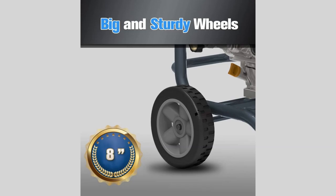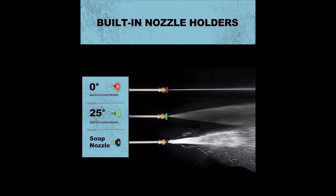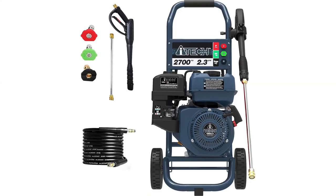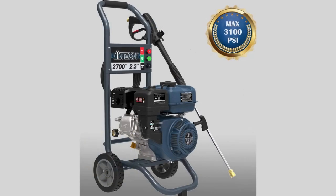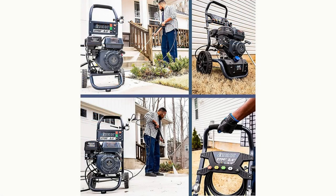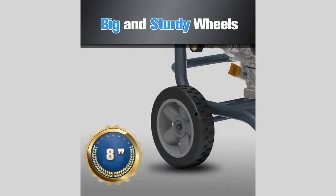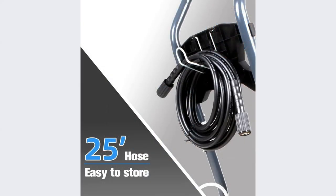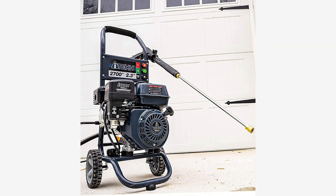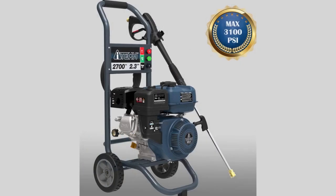Introducing the AI-Tech Gas Pressure Washer, your answer to powerful and efficient outdoor cleaning. At the core is a heavy-duty 4-stroke 196 cubic centimeters OHV engine, delivering a whopping 7.0 gross HP. This engine brings maximum water pressure of 3,000 PSI and a rated 2,700 PSI, coupled with an impressive flow rate of 2.3 GPM — a level of power that surpasses electric washers, making it perfect for tackling those tough cleaning jobs.